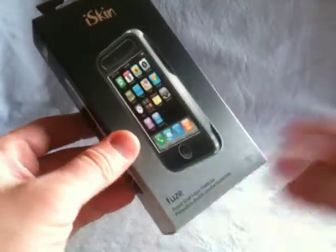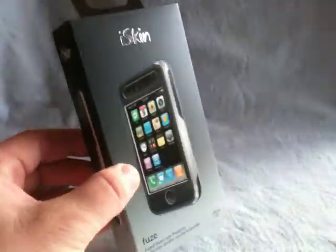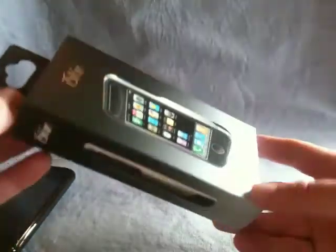Alright, welcome back. I've got another video review today. We're going to do it on the iSkin Fuse. As you can see here, there's the box for the iSkin Fuse. The packaging is real nice. I got this in the other day and I thought I would do a little quick review for you.